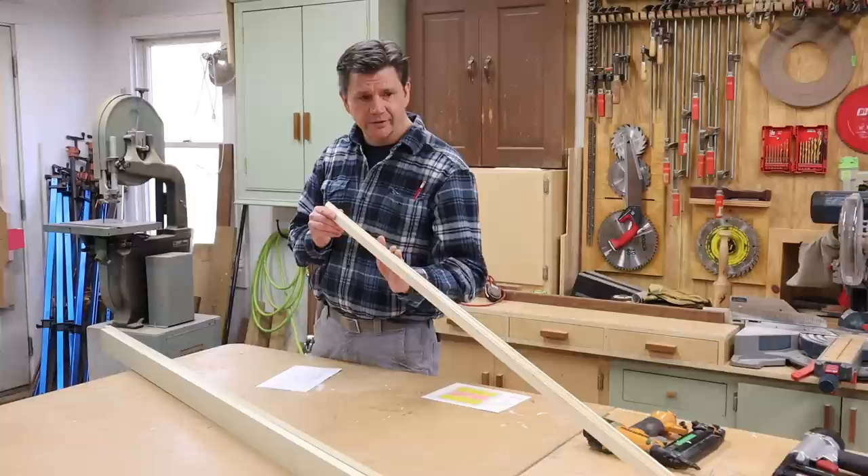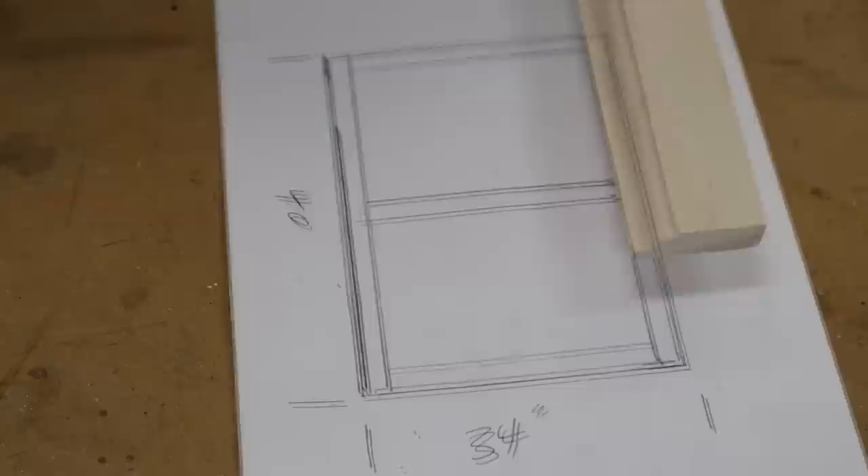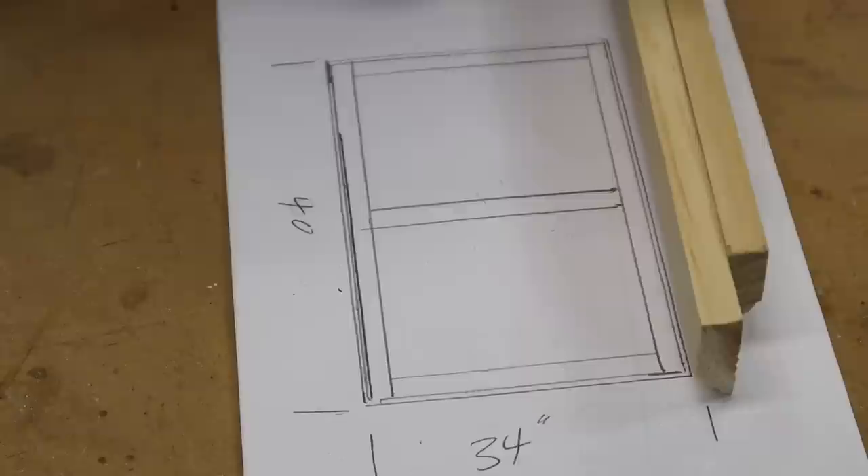This is what we'll be making — it's basically a frame with a center support, and then we'll band the edge of the frame with this molding. To find the measurements of these five pieces, I like to take the material I'm using, double it up, take a measurement, and then write it down.